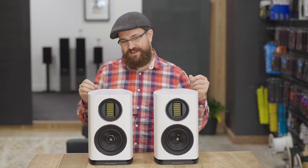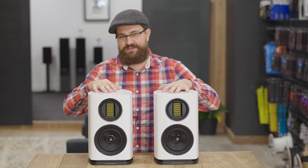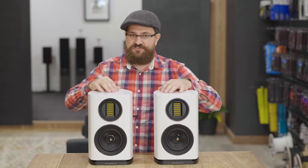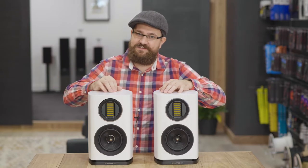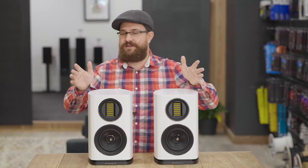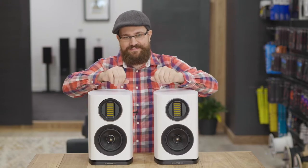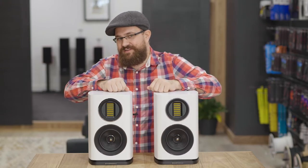Well here we go — the final speakers in the Wolfedale Evo line, the Evo 4.1 bookshelf speakers. Personally, I think they do a really good job of carrying the aesthetics of the larger speakers in the range down into a nice little two-way bookshelf design. And I think if you're someone like me and you do a lot of near-field listening at a desk, having these sitting on there would look pretty damn cool.